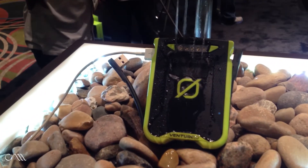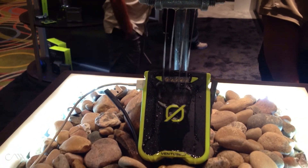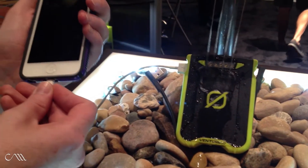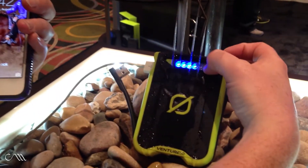I'm Lisa with Goal Zero, here today to show you our newest product, the Venture 30 Recharger. It's great for charging phones, tablets, and everything in between. As you can see, this baby's pretty weather resistant with an IPX6 rating. It's been sitting in water for a couple of hours — I'm going to plug in my phone, and it's charging. It also comes with a built-in flashlight. Check it out at GoalZero.com.